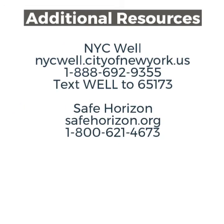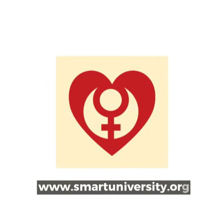NYC Well — nyc.gov/nycwell, 1-888-692-9355, or text WELL to 65173. Safe Horizon — safehorizon.org, 1-800-621-4673. Thank you for watching. Please visit smartuniversity.org for more information on our programs, to donate, or follow us on social media.